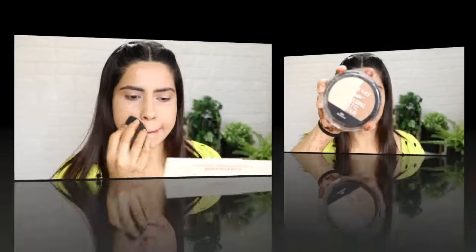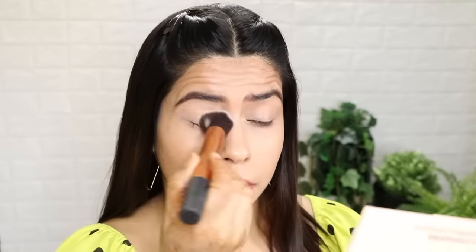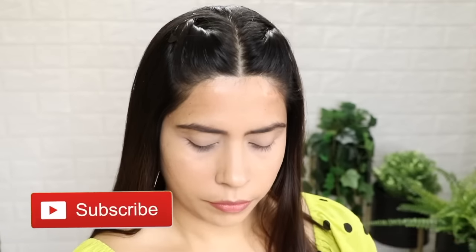Blend your concealer properly. After that, I have used Wet n Wild loose powder. Tip for winter: avoid compact powder. Instead, you can use translucent or loose powders. Compact powder can dry out your face. So I suggest if you want to use a powder, go for loose powder — it is less drying.